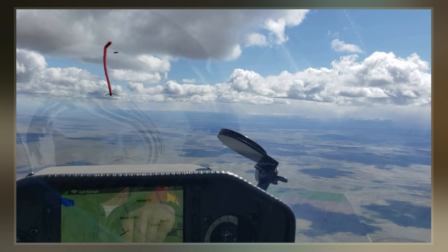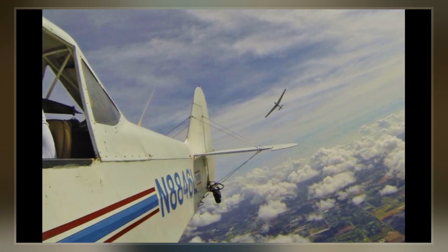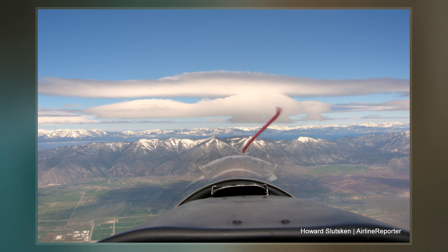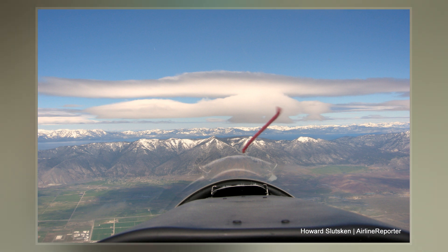It is typically constructed from a short piece or tuft of yarn placed in the free airstream, where it is visible to the pilot. On enclosed cockpit aircraft, it is usually taped to the aircraft canopy. It may also be mounted on the aircraft's nose, either directly on the skin or elevated on a mast, in which case it may also be fitted with a small paper cone at the trailing end.